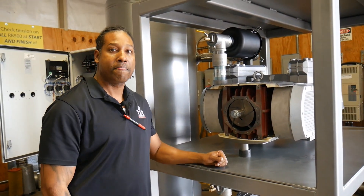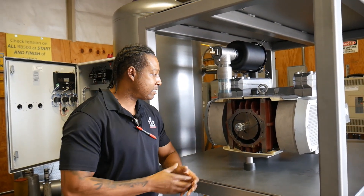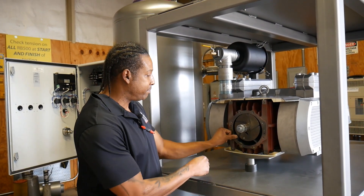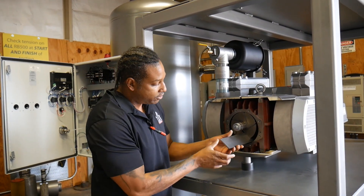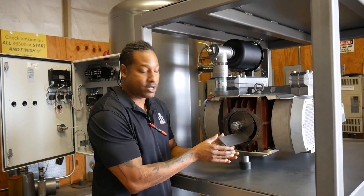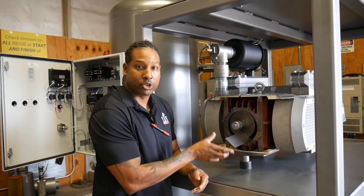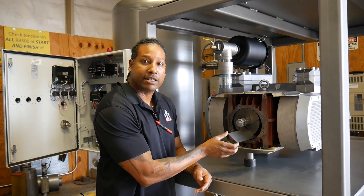As those vanes wear, is this something the customer can replace, or is this something we do? This is something we can do, but the customer can also replace them. They will wear, and the way they're going to wear is this dimension here will shrink down. They start off at one dimension and as they wear, the height of the overall vane will actually shrink.